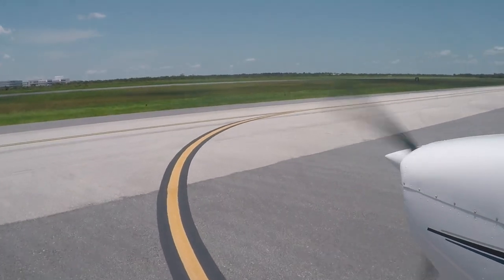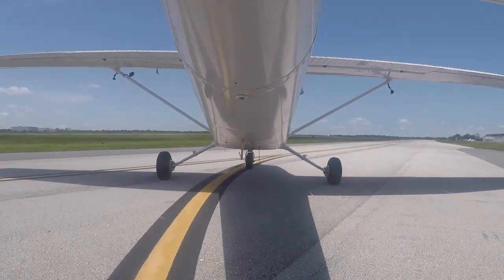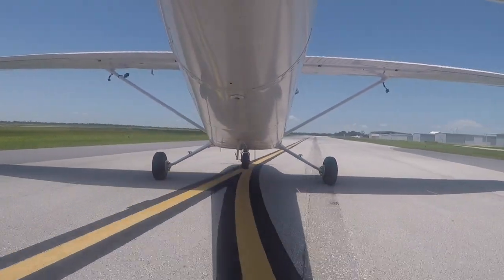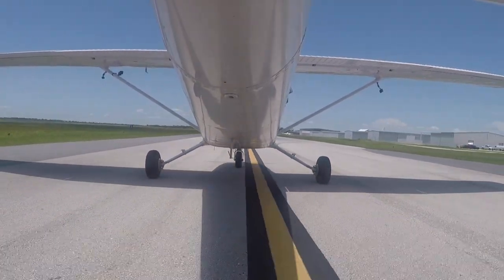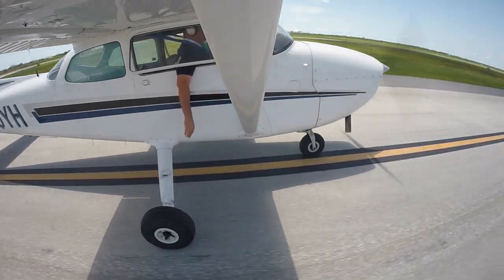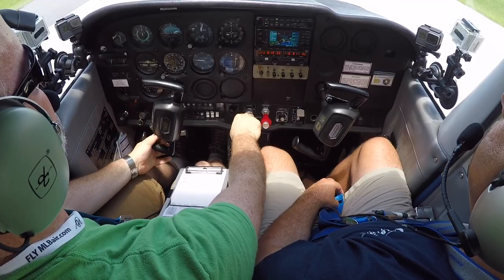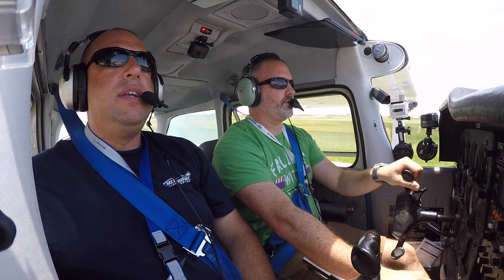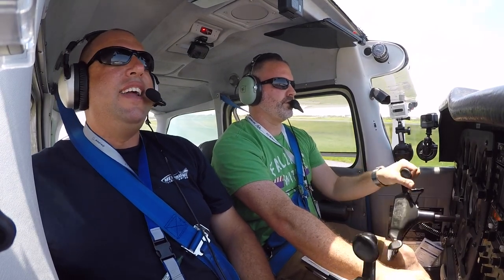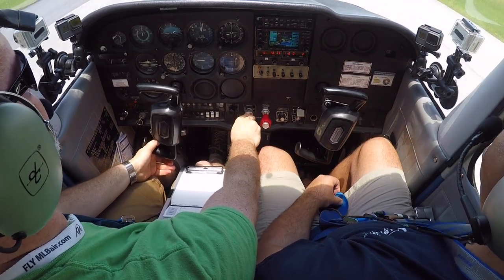It's been said that you should fly the airplane all the way to the tie-downs — that means even during taxi to and from the runway. Here you will see me struggle to input the correct crosswind correction during taxi. The wind is going that way, so I want to dive away from the tail end — which is this way.